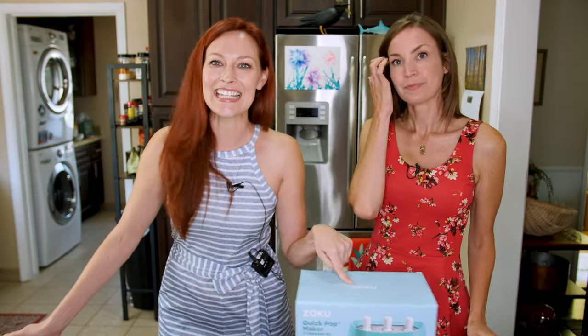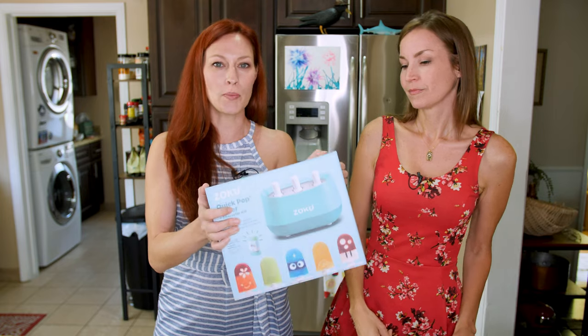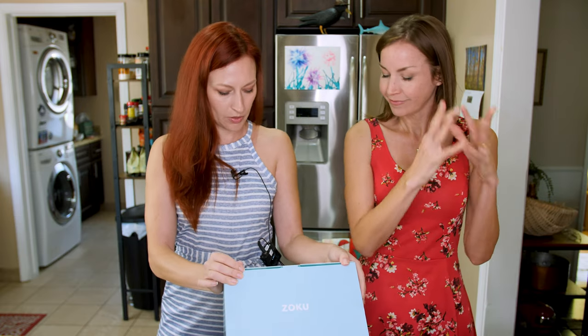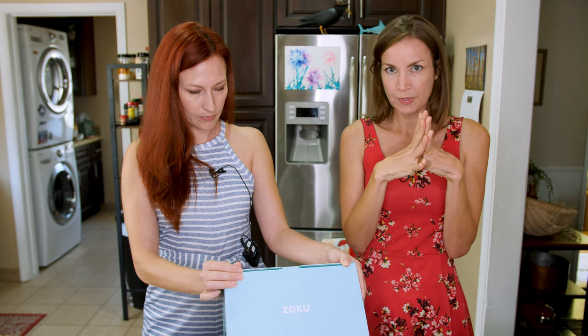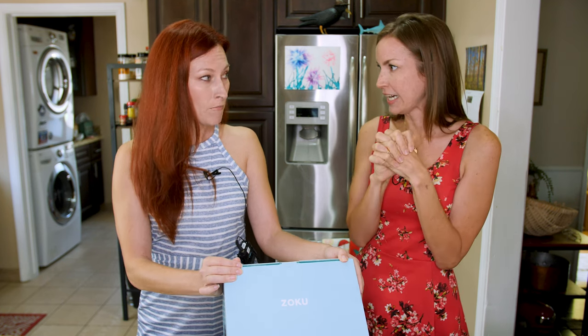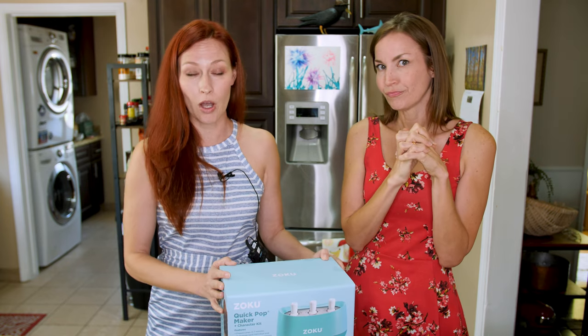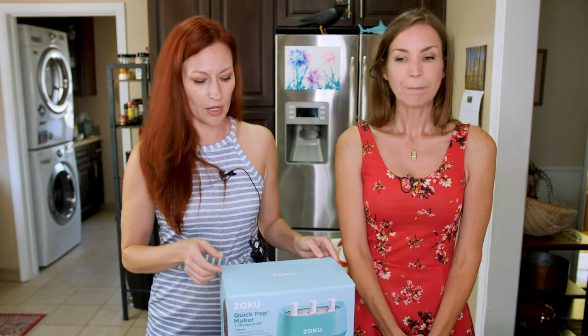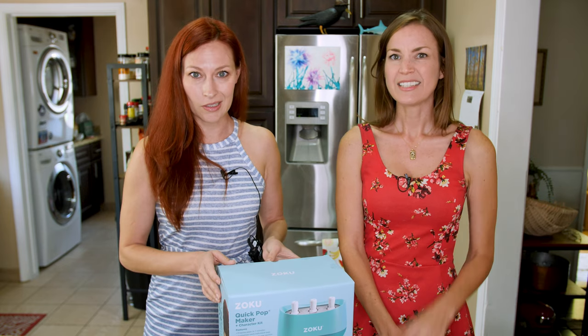The fast way. We got sent this Quick Pop Maker from Zoku to try out, and I'm really excited about this one. We're going to make some breakfast pops — a little bit of yogurt, a little bit of fruit, a little bit of granola. Sounds like magic. This is a recipe we found off of their blog. They also have some recipe books, but this one sounded yummy. It does, and I'm excited.